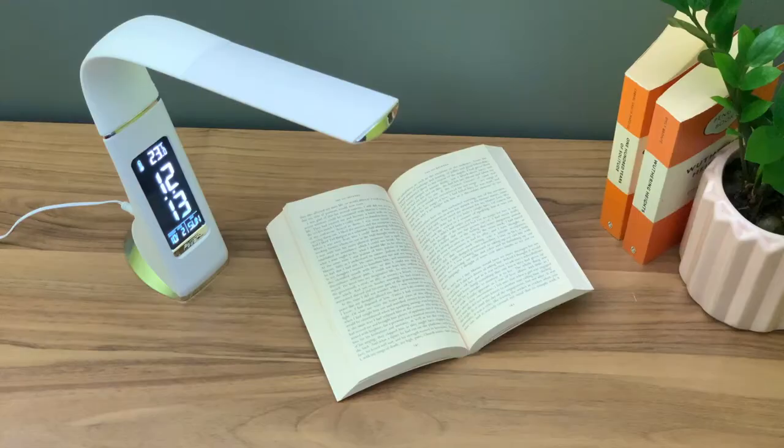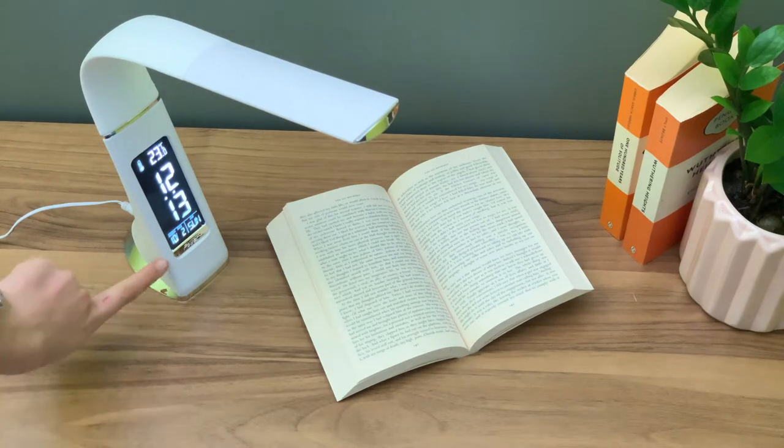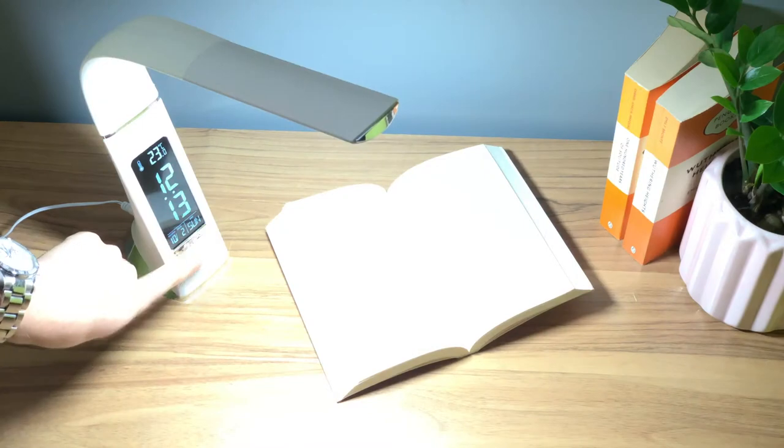The lamp has three levels of brightness. To cycle through, press the power button. You will find there is a low, medium and high lighting setting.